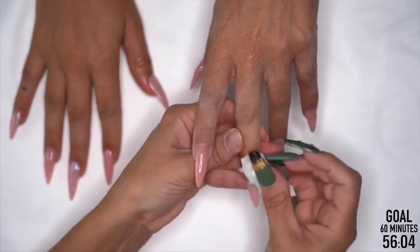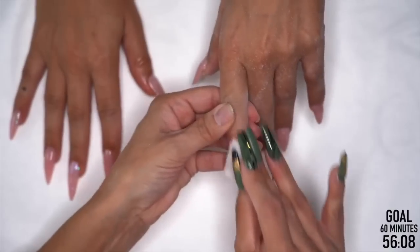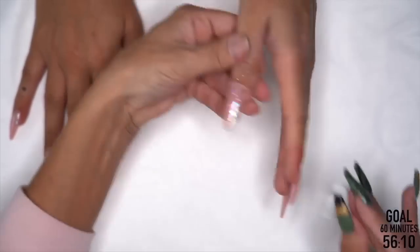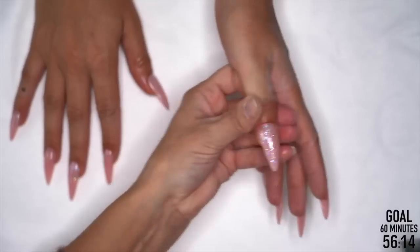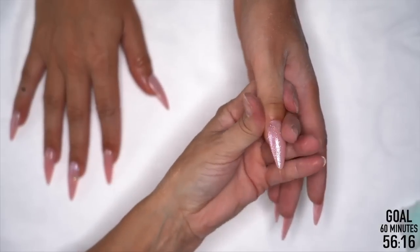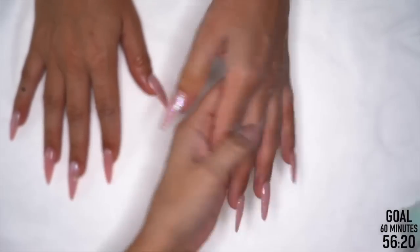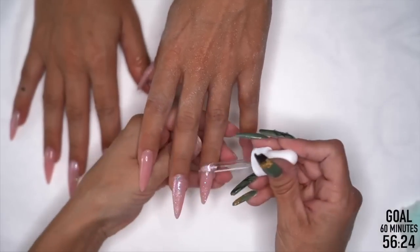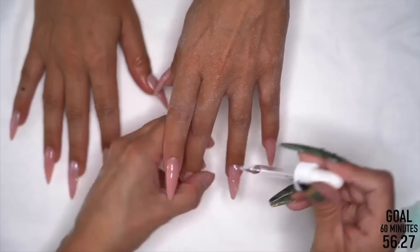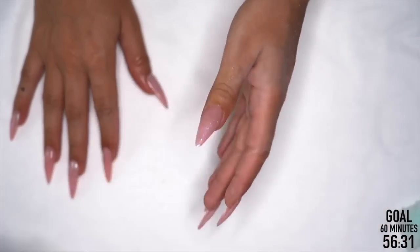Get that dispersion layer — sticky layer, inhibition layer, whatever you like to call it, it's got to go. Check our sides. That's cuticle oil. And you are done.